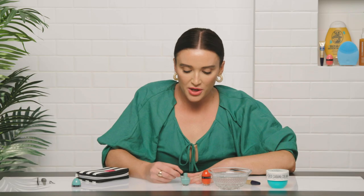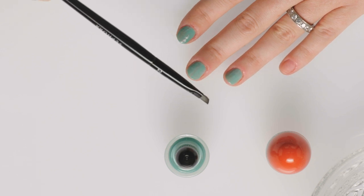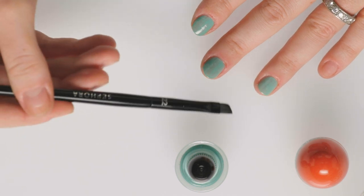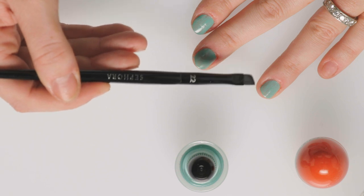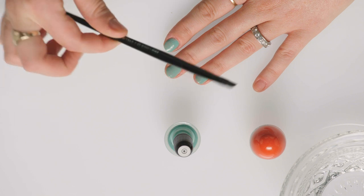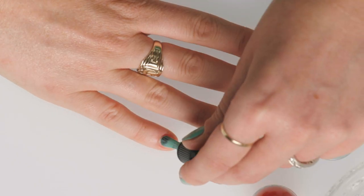Brush it all the way up to the tip, and just give it a little bit of love on the edge of the nail. We can really fix it up when we go in with the second coat. We're all human so you're gonna make some mistakes — I always make mistakes too. I love to use an angled brush, this is the Sephora Collection brush number 22. Dip it in a little nail polish remover — just enough to coat the tip — and you can get tiny little specks that would be hard to get with a cotton bud or paper towel. This is a game changer for doing nails at home — just make sure you're using an old brush and not using it on your eyes as well.